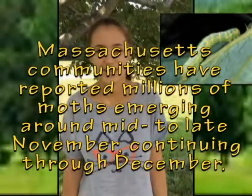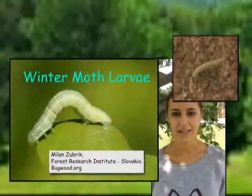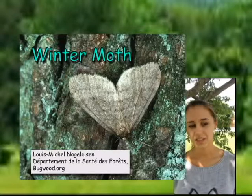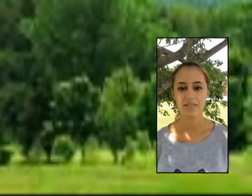Winter moths are very destructive to trees, and it's very likely that you've seen a winter moth or larva before. The winter moth larvae are green with white stripes running down their backs, can grow up to about one inch long, and are commonly called inchworms. The adult moths are brown and look a little bit hairy if they're males. If they're females, they are grey and wingless and can often be found climbing up trunks of trees.